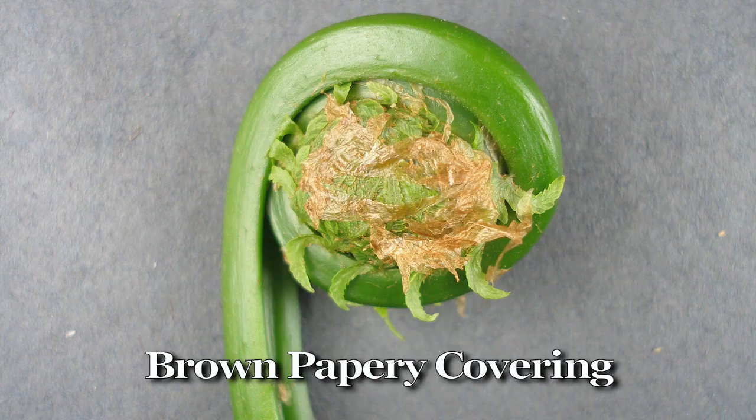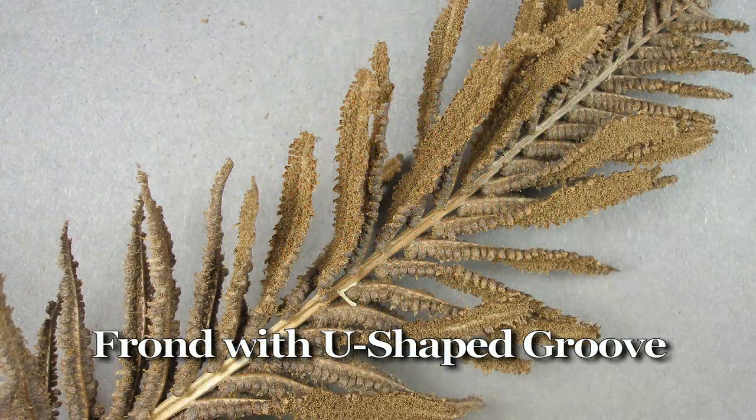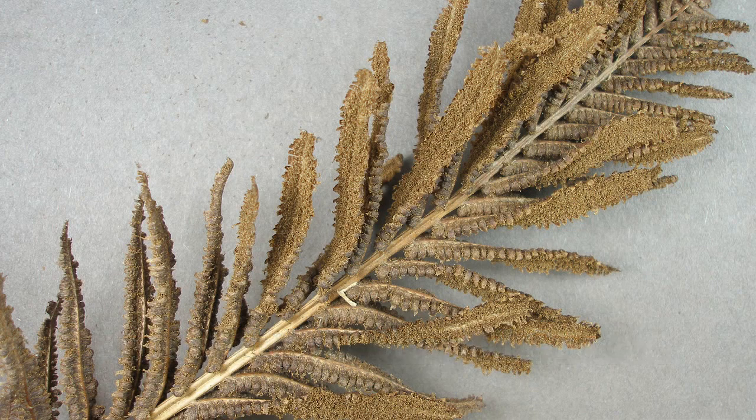The third way is to look for the papery covering — it's a brown color, evident as the fiddleheads first come out of the ground, then falls off as they grow. The fourth way is from the fertile frond, which produces the spores. Not all plants will have this, but it also has a deep U-shaped groove and overall resembles a feather.